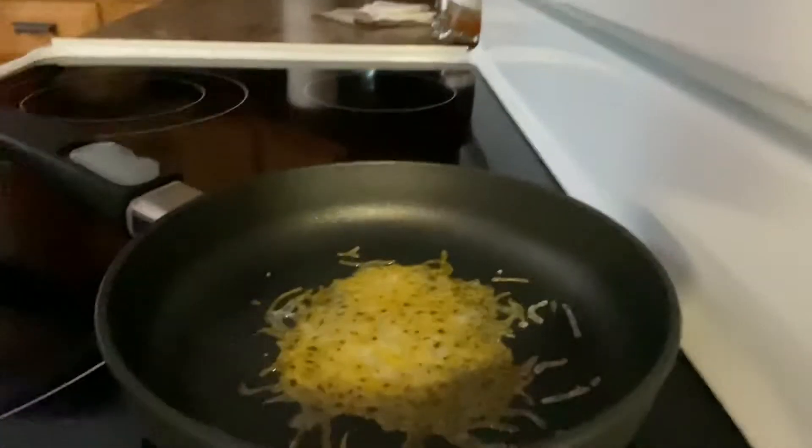I'm going to show you that here in a second, because I have some cheese cooking in a frying pan right now with nothing sprayed in there. I'm going to take that out of there for you in a second.